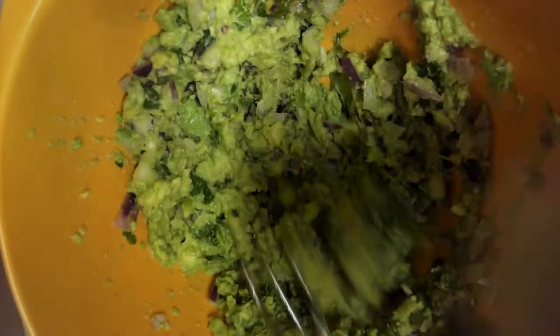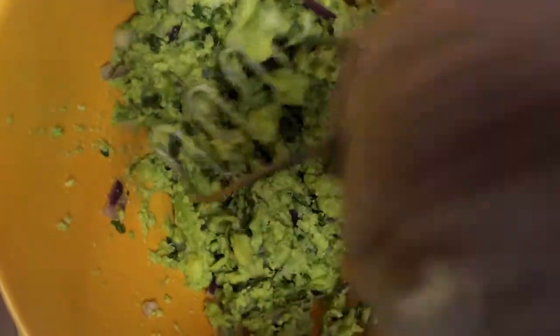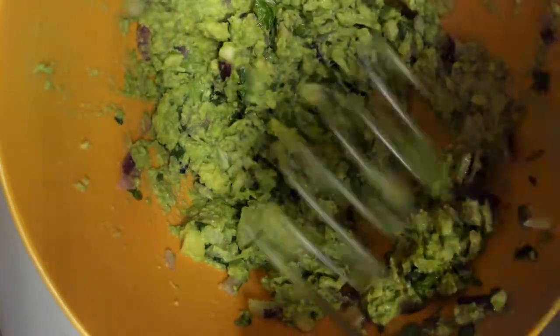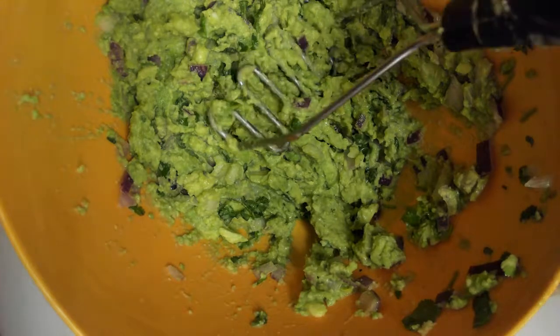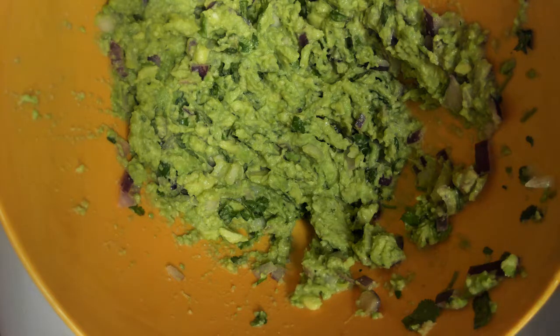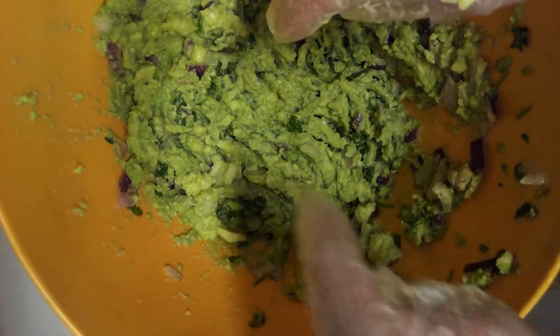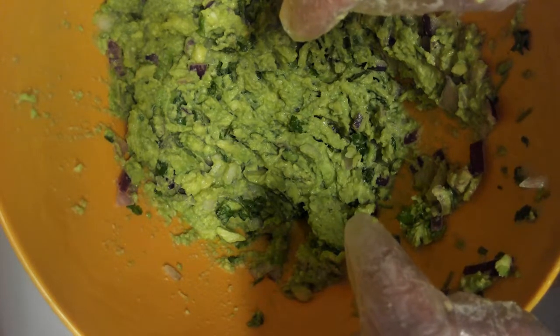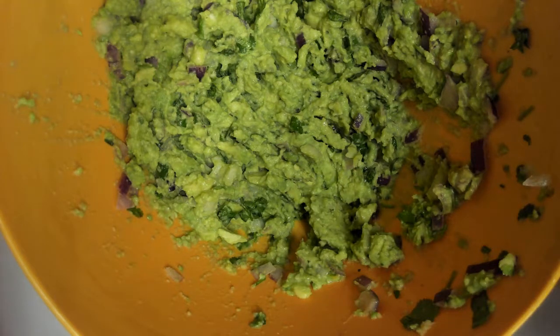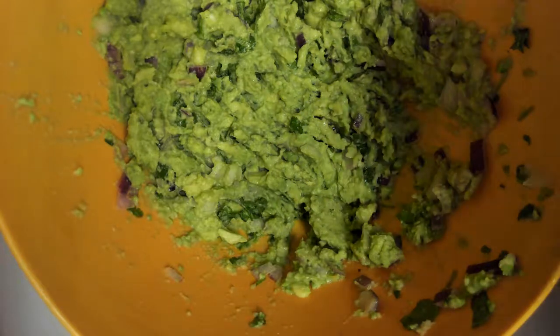There we go — looks like one of them could have been a little riper, but that's okay. And that's it! It'll take you more time to go to the store to buy this stuff than it will to actually make it. You have a nice little serving of guacamole for a family — not too much, not too little. If you're going to a party, double or triple the recipe. Seasonings are always a personal issue; if you're not certain it's salty enough or needs more citrus, adjust as you see fit. Fresh vegetables, especially organic, will vary in flavor from season to season, so keep that in mind. All right everybody, until next time — happy cooking!